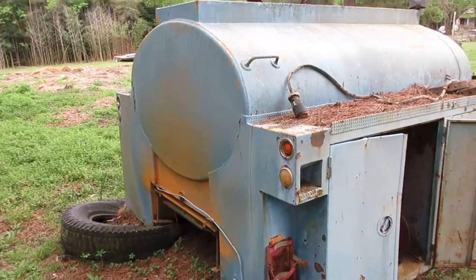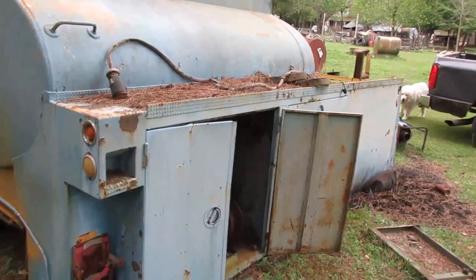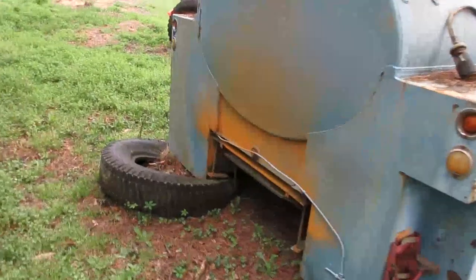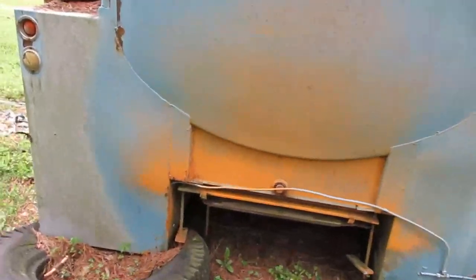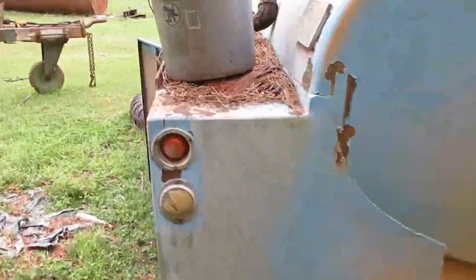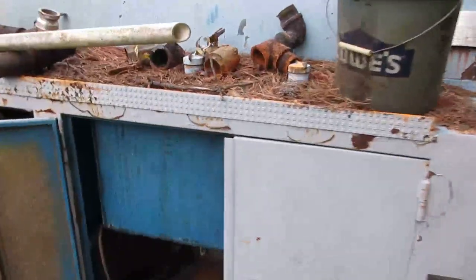This is an 800-gallon tank that was used on a 1975 Dodge D600 school bus refueling truck. It had two tanks in here - one for antifreeze, one for motor oil - with valves underneath.